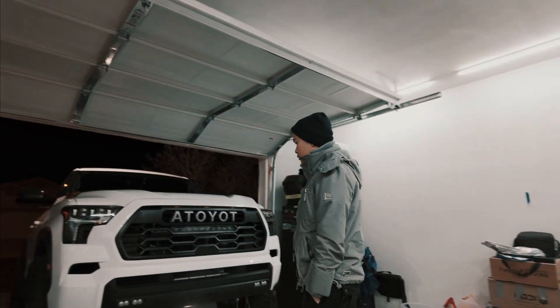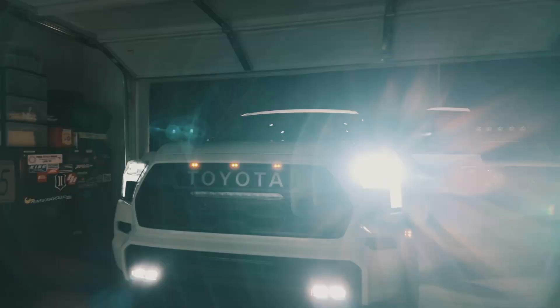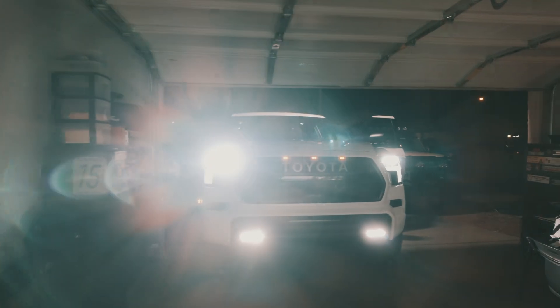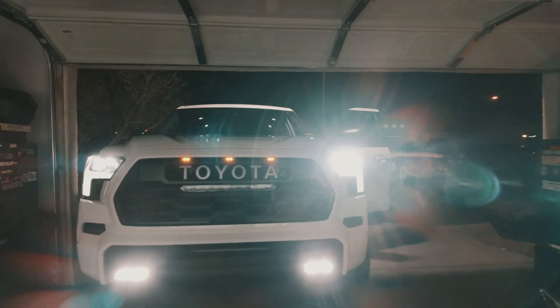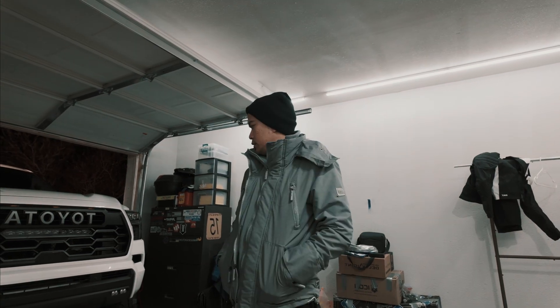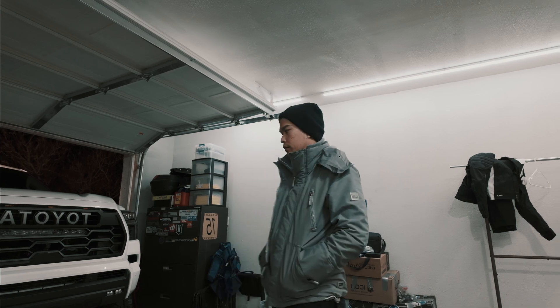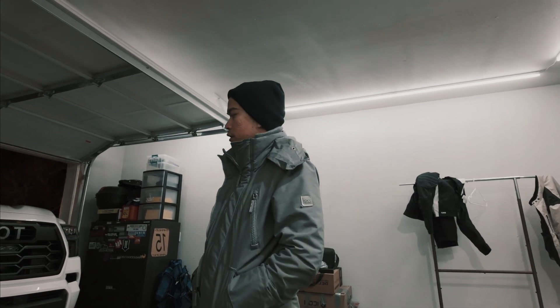Everything is good. I'm just going to finish up with some zip ties and we should be good to go. This is with the headlight — everything on. It's pretty bright, definitely brighter than the stock fog lights. I'm glad the harness worked — everything worked out. Alright, so that's how you install the S2 Baja lights on your 2023 TRD Pro Sequoia. Peace.